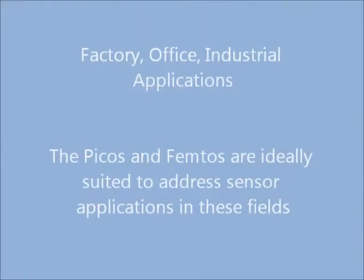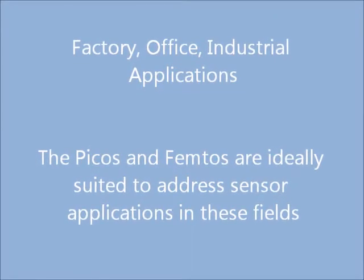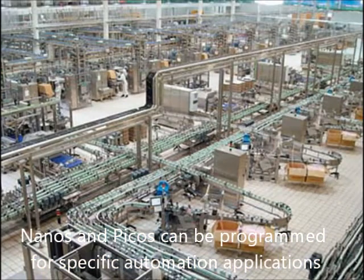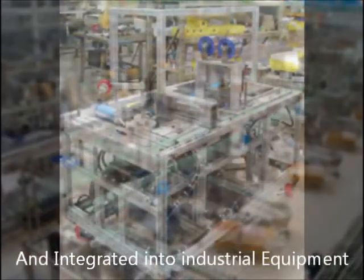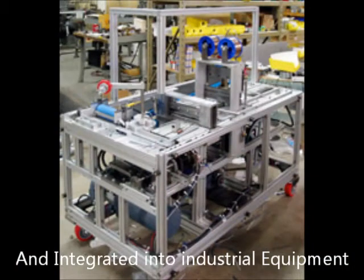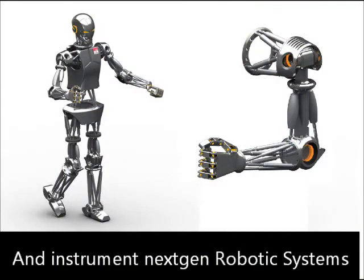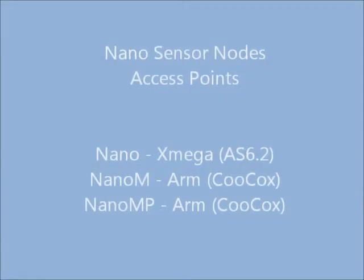The application of Picos to factory, office, and industrial applications is many and varied. One aspect of the Picos is their ability to operate not only as a measuring device, but also as a control device. They are a general purpose computer — admittedly quite small — but are capable of doing quite a bit of processing, so that if there is a need to do that locally, the device has the capability of doing that.